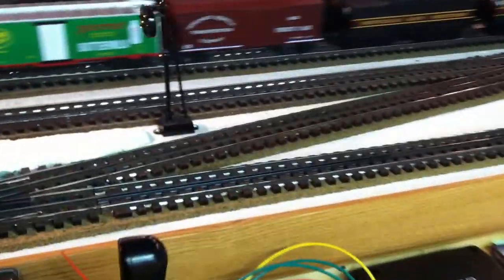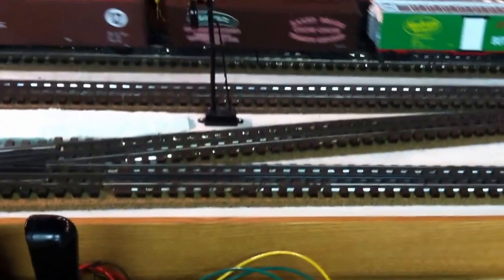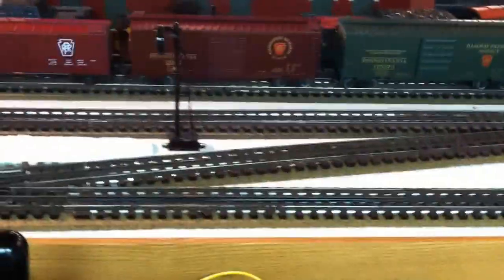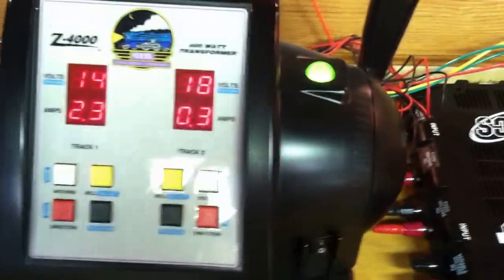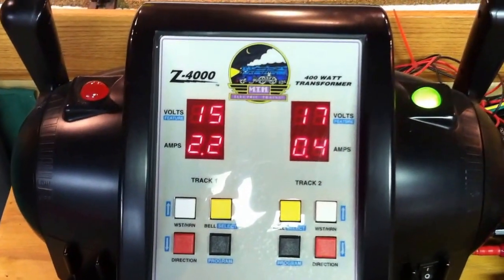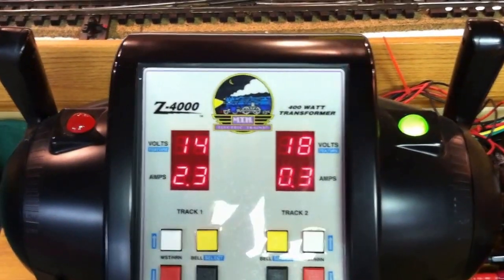I'm over at Mark Strickmetter's house, and we discovered the problem. The TIU and the J are okay. It looks like it was a problem of using the Z750 or Z500 brick on the fixed input.